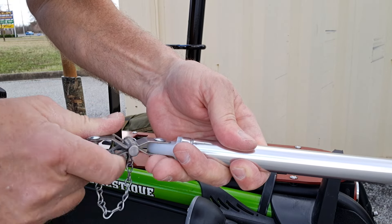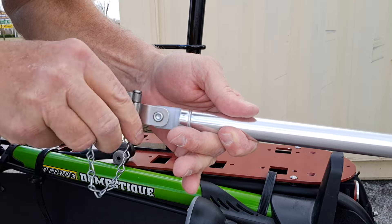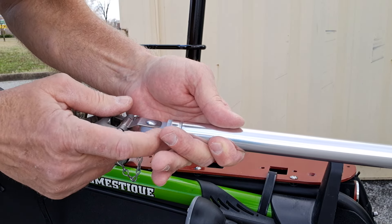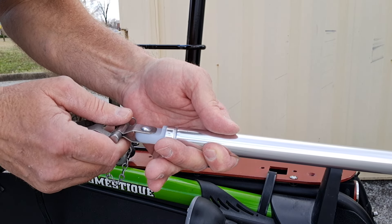Now this nylon piece with the rivet in it — I'm not crazy about it. But that is not plastic; it's a nylon material, so it should last a long time.